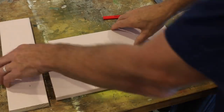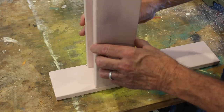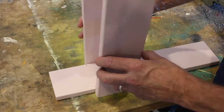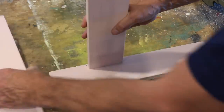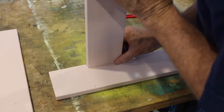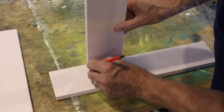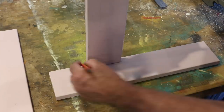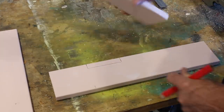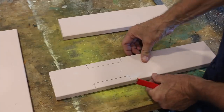The first step is to recess in the two sides into the base. If you aren't confident doing a recessed join, you can simply butt the side up to the base and screw it in. But for a stronger joint, a recess is the way to go. Come back in from the end 100 millimetres or four inches, keep the side flush to the outside of the base, and trace around that side. Do the same on the other side.